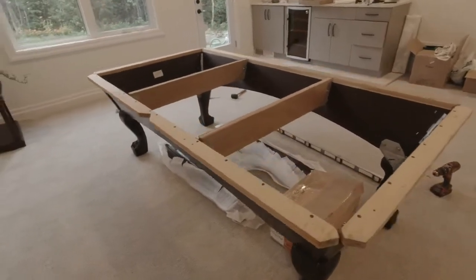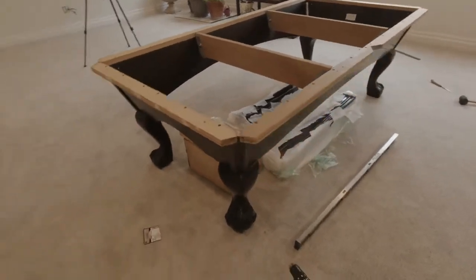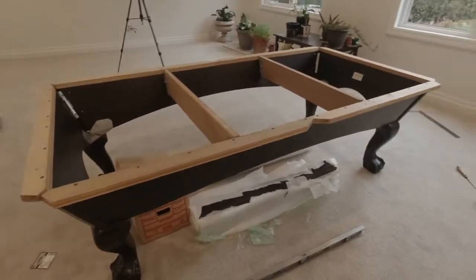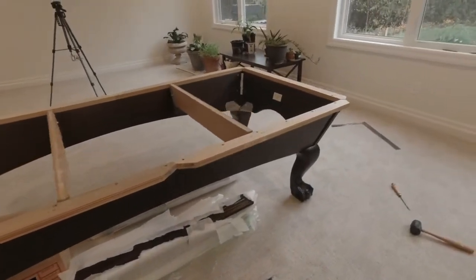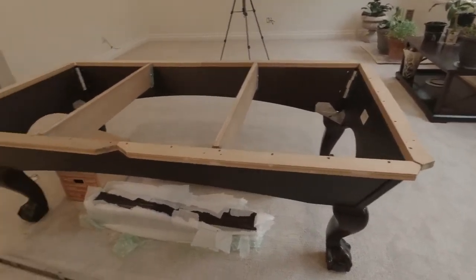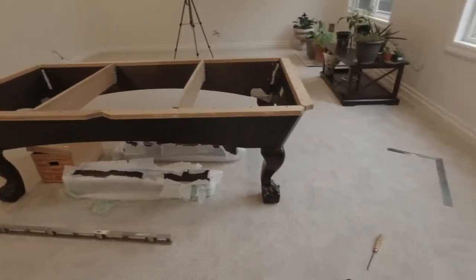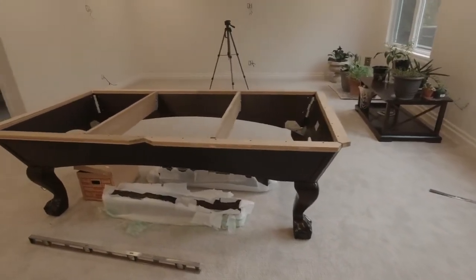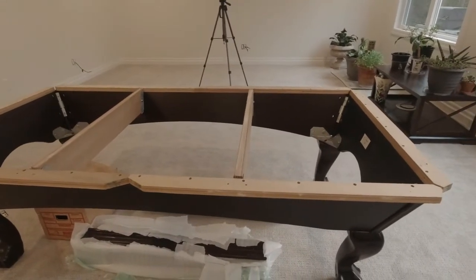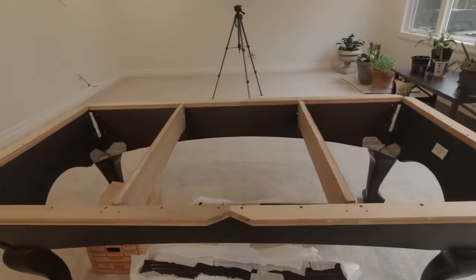I think I'm ready for the slate. We've got the frame all put together, level as far as I can tell at this point — I'll check it more as we put the slate on. But the frame is all put together, all the bolts are tightened, and I've got the corner trim on. So now I'm going to go over to my daughter's place, to the container, and pick up the slate and bring it back.